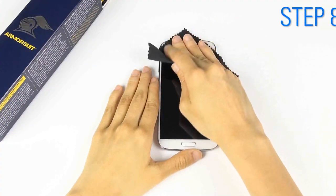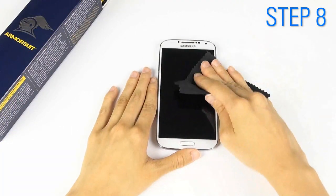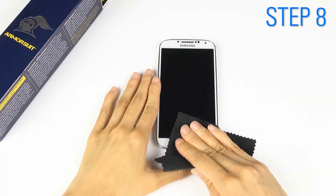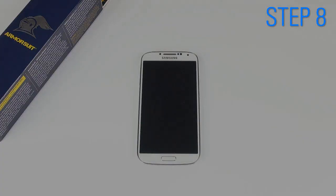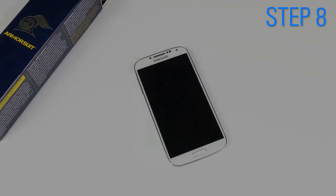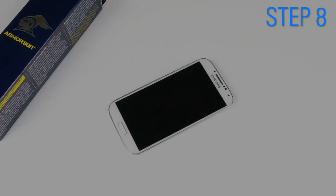Once your placement is to your liking, use the microfiber cloth to absorb leftover moisture. Set it on a flat surface overnight. We recommend 12 to 24 hours for best results.